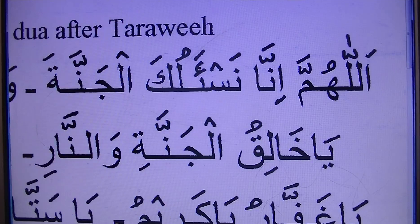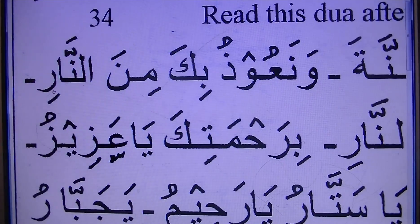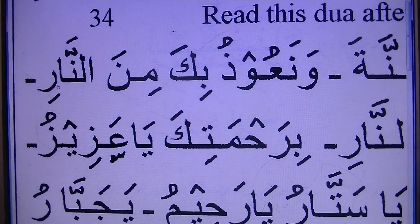This jumps to the Lam — Lam phonetical. We will ask Jannata. Jannata. Wa-na-u-thu-bi-ka. Mi-nan-naar. So Mi-nan-naar — Wa-naar. Because this is an R, and it is an end letter, so rough integral sound.